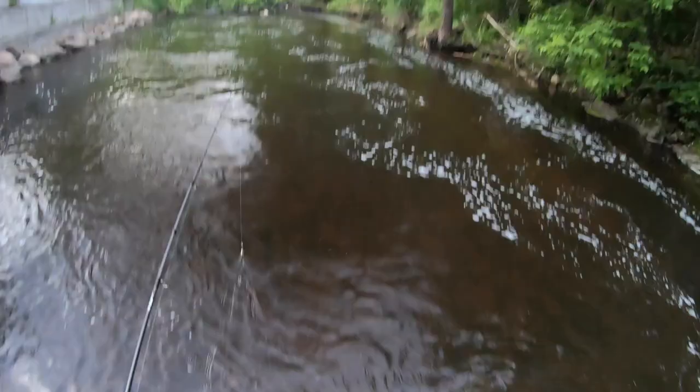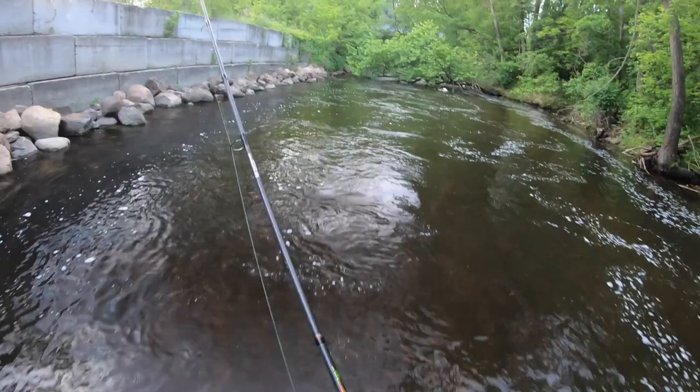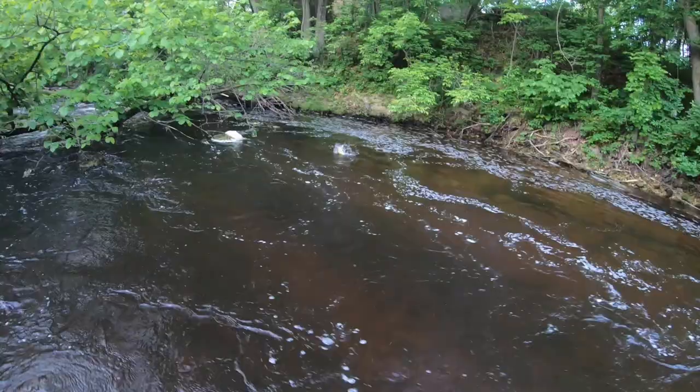Definitely not feeling that cold water either. I'd say it's at least in the mid 50s here in northern Wisconsin, and I'm not feeling it at all. Got one — here we go! First fish, and this is looking like a good old rock bass on a dangle spinner.